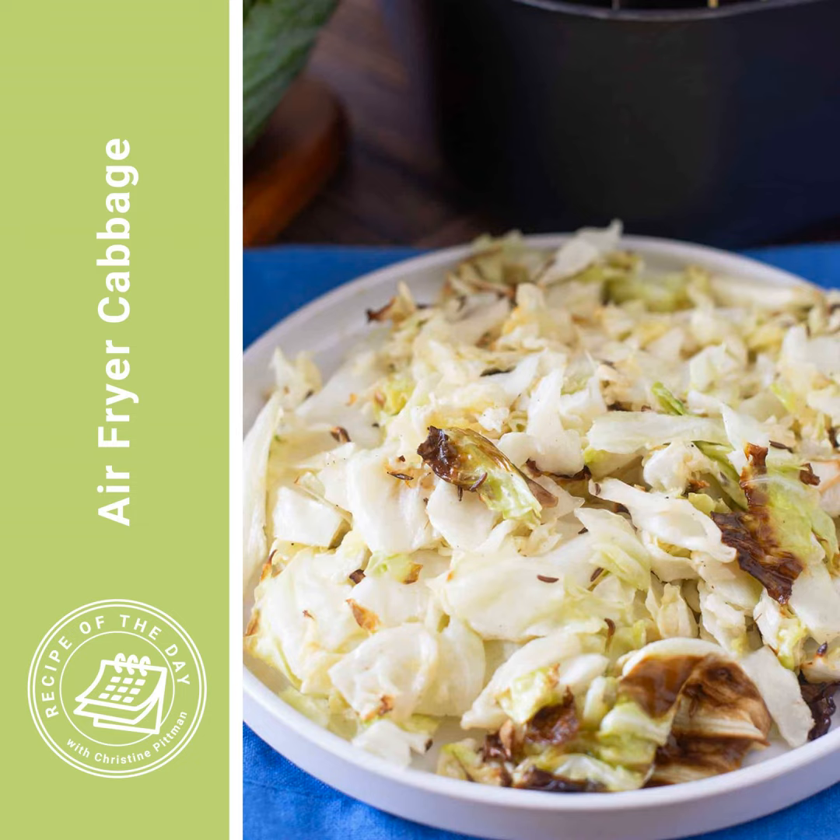I did test just spraying the cabbage with cooking spray to make a lighter version, and that worked — the cabbage cooked nicely. It just didn't taste as good because there was no butter in there, but it'll work for sure if that's what you want to do.